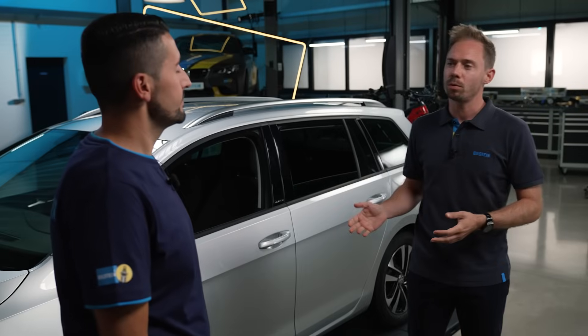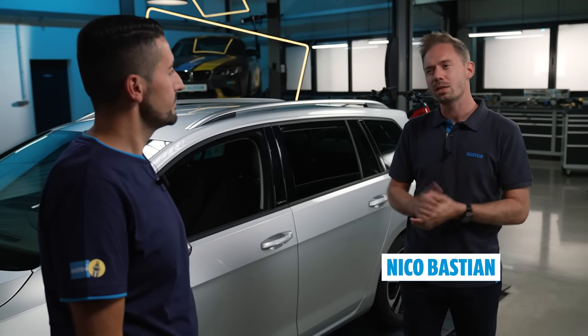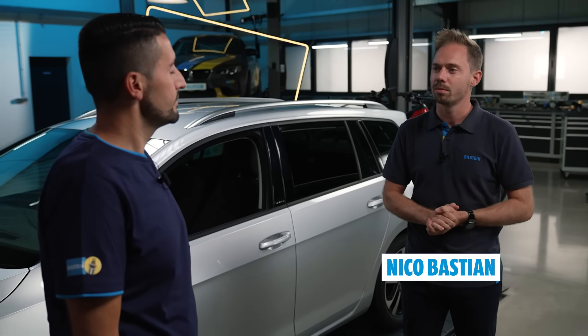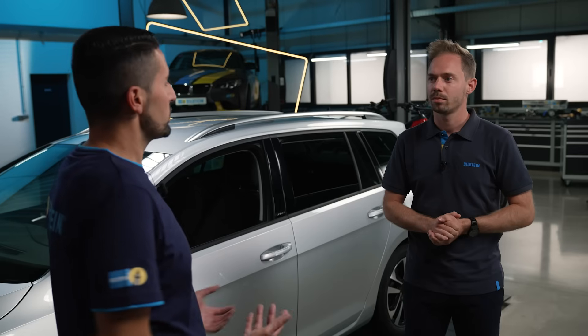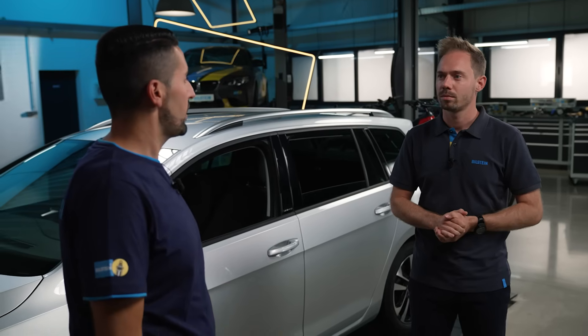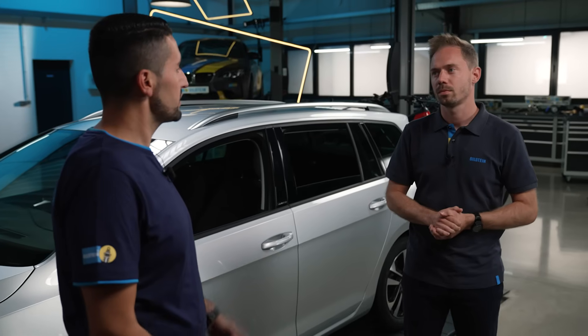The customer has arrived at the car workshop and needs new shock absorbers. What are the basic approaches in this situation? If the customer was satisfied with the standard handling characteristics of their standard suspension, we offer the B4 standard replacement shock absorbers. These will restore the as-new condition of the suspension. The OE expertise that we have gained in working with premium car makers ensures high-quality standards that also extend to the production of our B4 shock absorber.